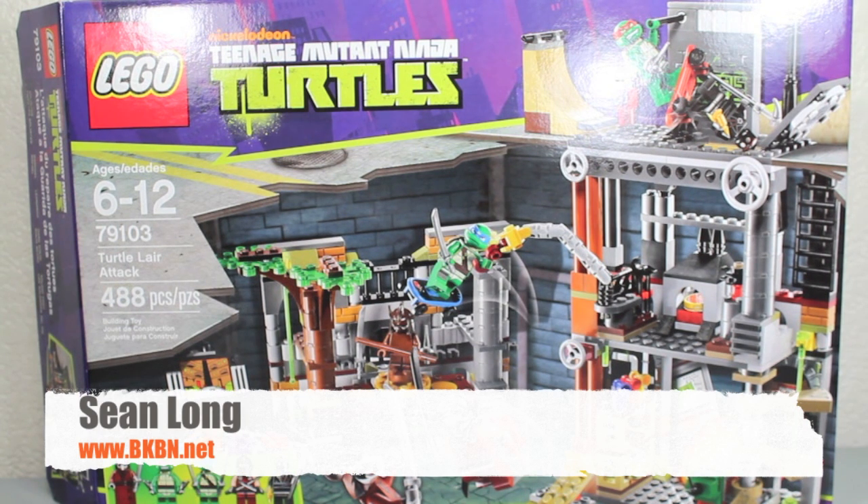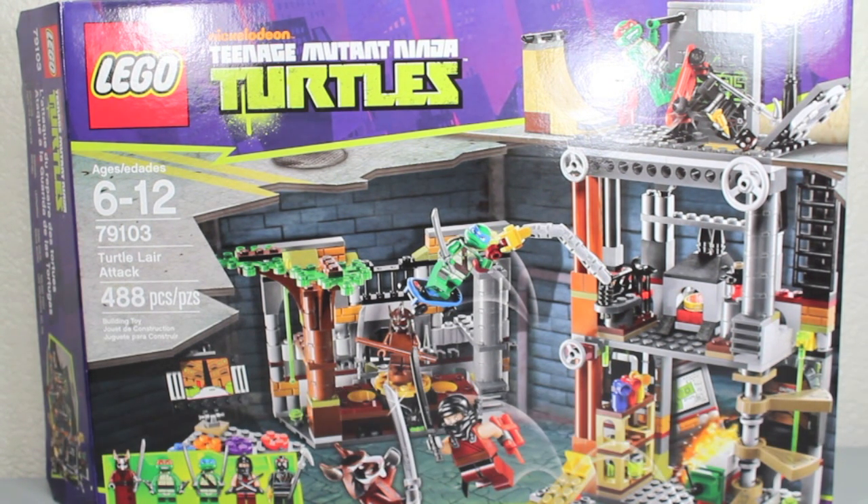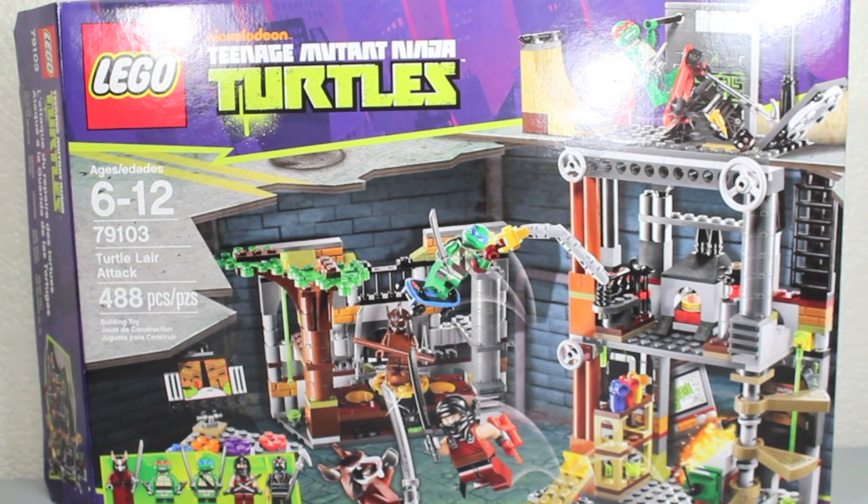What up, Big Kids? Here's your Big Review of the Nickelodeon Teenage Mutant Ninja Turtles Lego Turtle Lair Attack Set. I really want to thank my amazing, beautiful girlfriend, Backover Cal, for getting me the set for Christmas. I've been wanting to review this, and it's such an awesome set. You guys should subscribe to her - link is in the other bar.